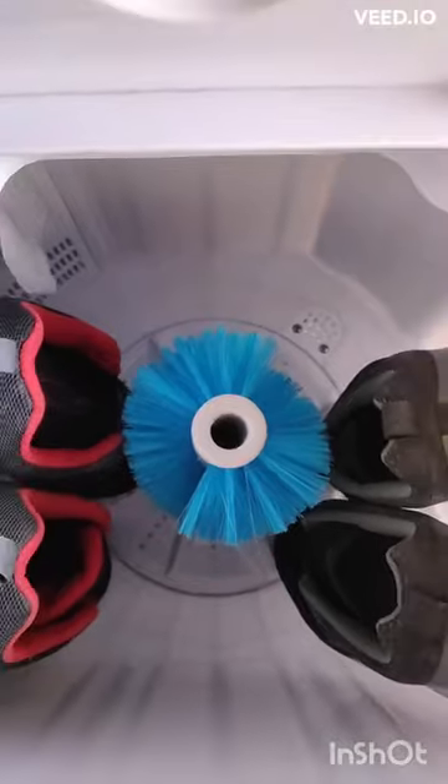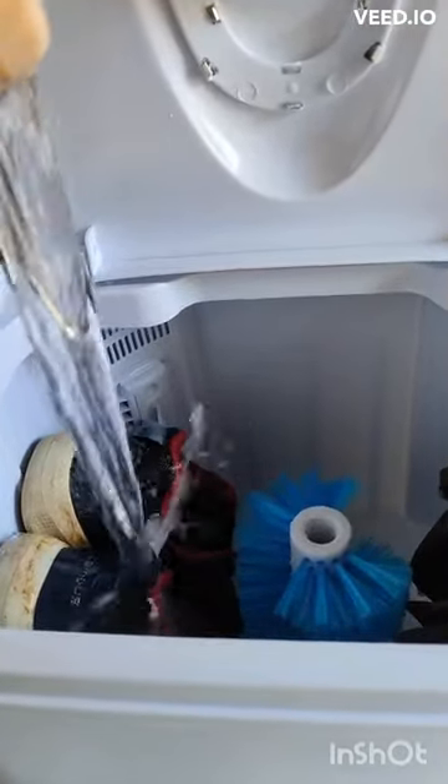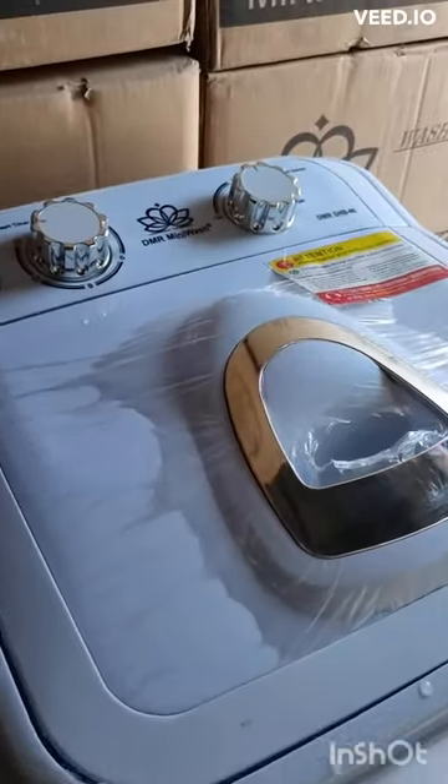Open the shoe washer and load the shoes into the drum. Be sure to place them in a way that allows them to move freely during the wash cycle. Add a small amount of detergent to the shoe washer — use a mild detergent that is suitable for delicate fabrics.